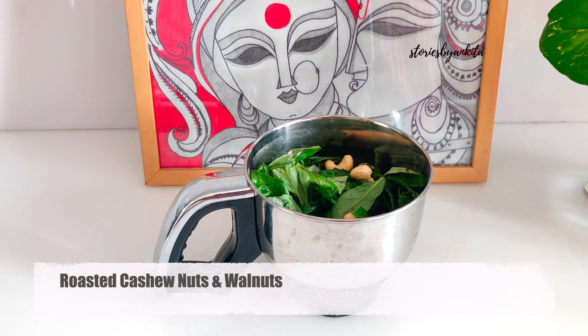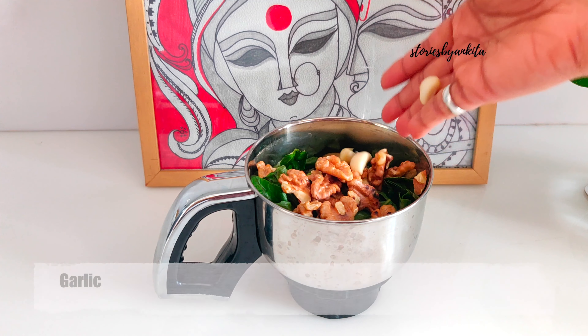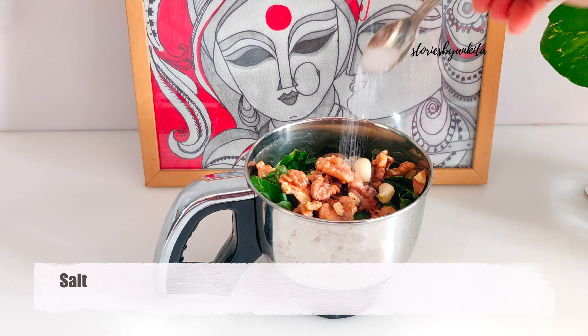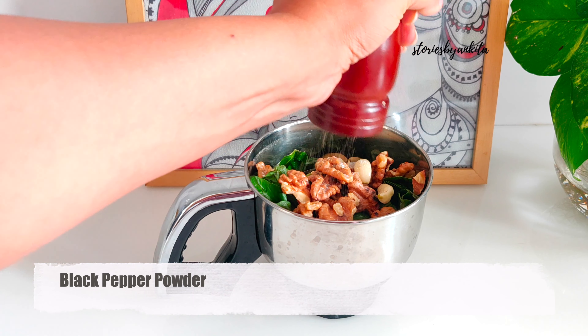Then we add in a few roasted cashew nuts, then goes one-fourth cup of roasted walnuts. We'll add in four to five garlic cloves. Next, we'll add in salt as per taste and one teaspoon of black pepper powder.